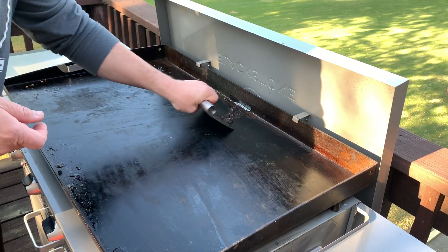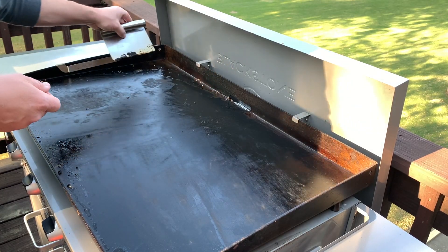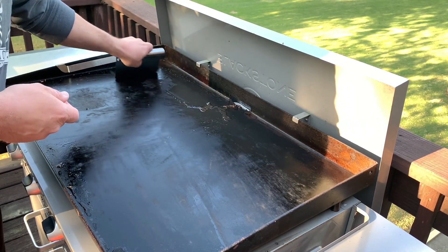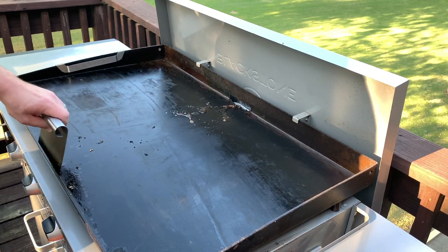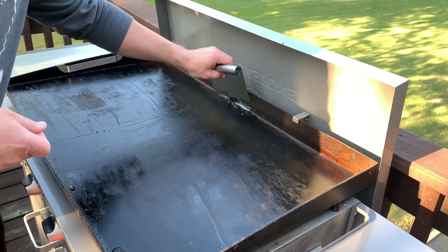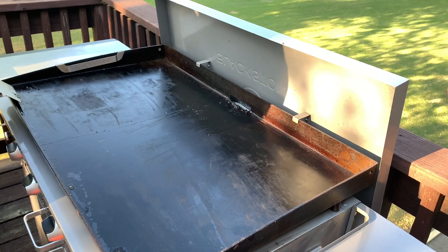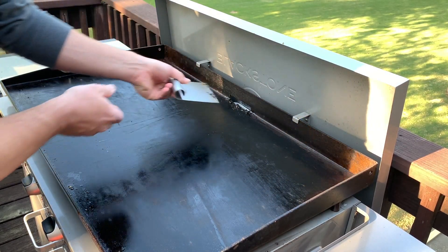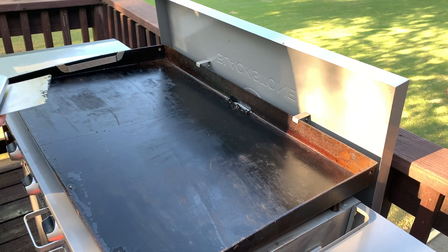The reason why my griddle is so nasty is because I use a teriyaki glaze at the end. It's really thick and sweet, so it has that sugar in it that will burn on a hot surface and it leaves a mess. My griddle looks pretty good after just that quick douse with water and scrape, but there are still a few spots — mainly this area right here — that I need to work on.